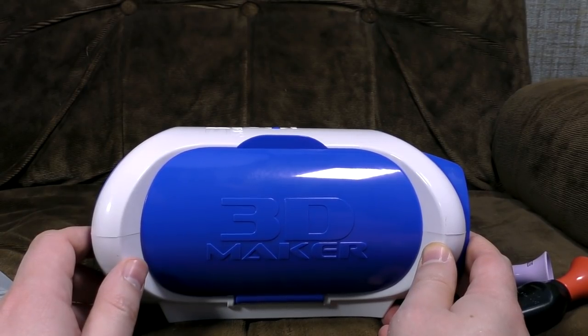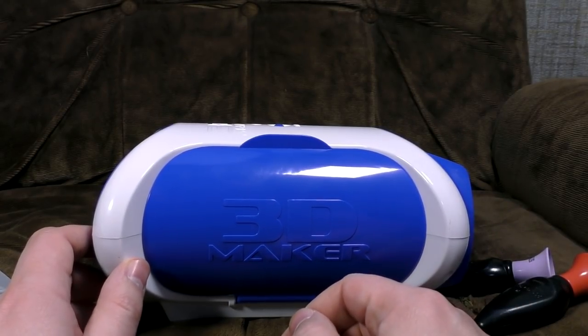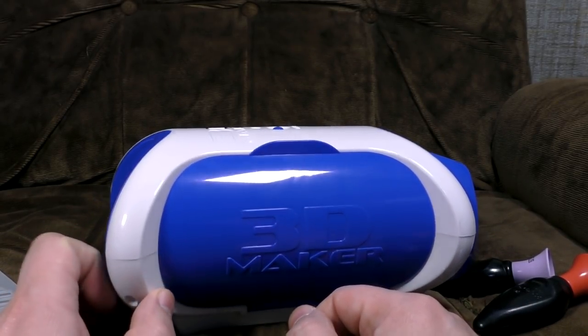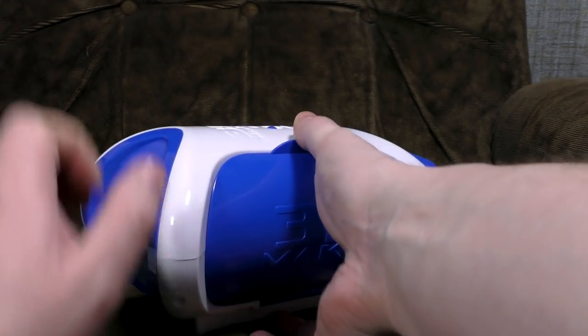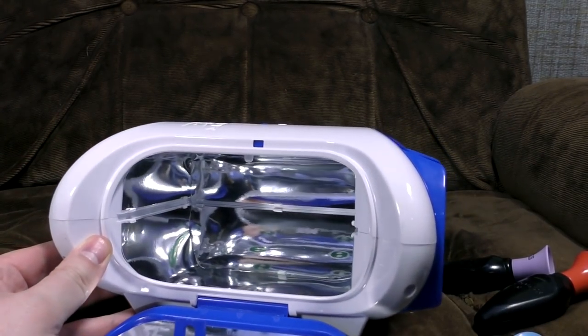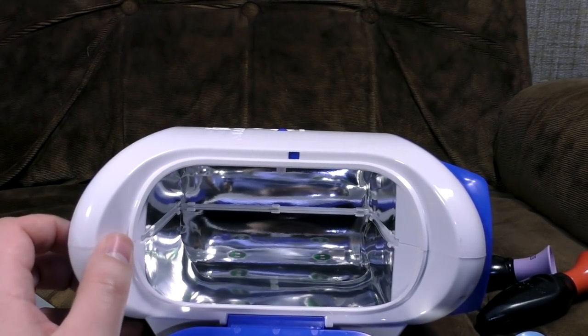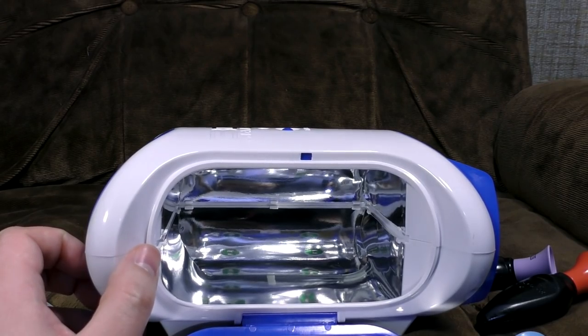So, the batteries are inserted. That's three double A's, battery fans. And I discovered there was some sort of problem where they hadn't moulded the door properly, but I've fixed it now — it just comes down. And there is the UV chamber, which does look quite technologically futuristic and troubling.